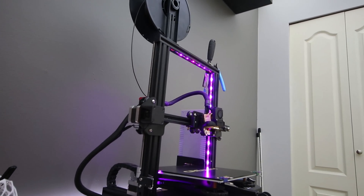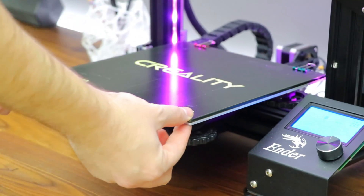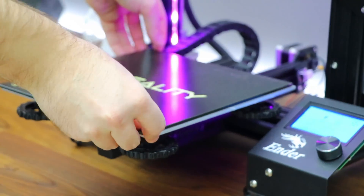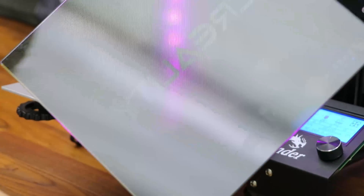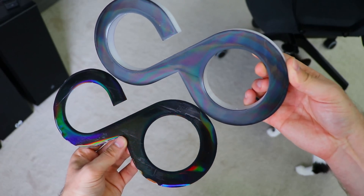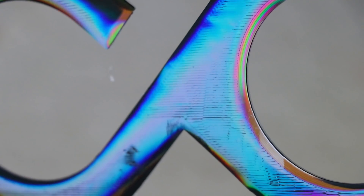I'm still pretty new to 3D printing, but one of the coolest things I've learned is that if you print on a glass bed, that shiny smooth surface will actually transfer over to the plastic you're printing with. I've also done some experiments with diffraction grating sheets and printing on DVDs.